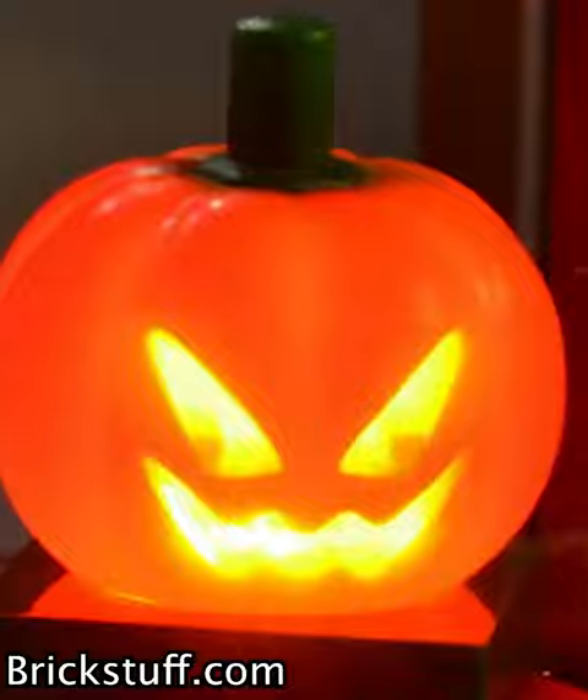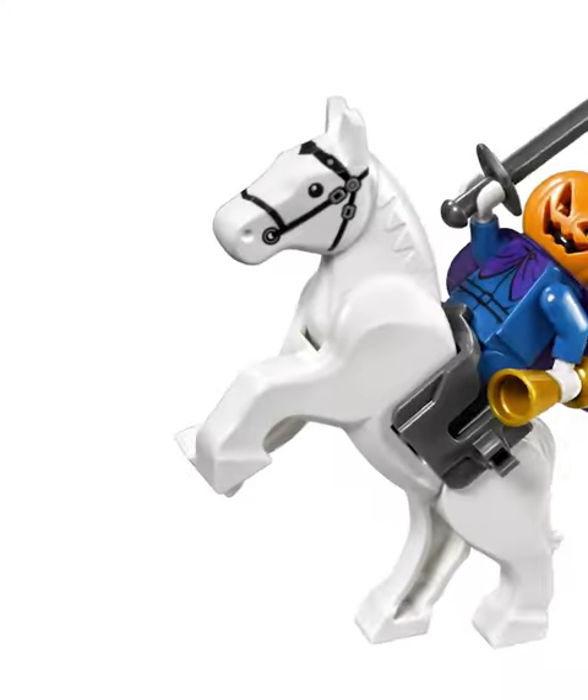Next is my favorite, which is the jack-o'-lantern. One side of this is a normal pumpkin, the other side's carved out. The best part about this is you can put it on minifigures' heads.